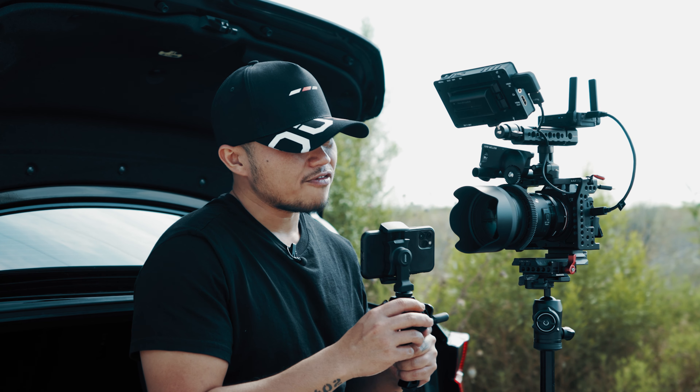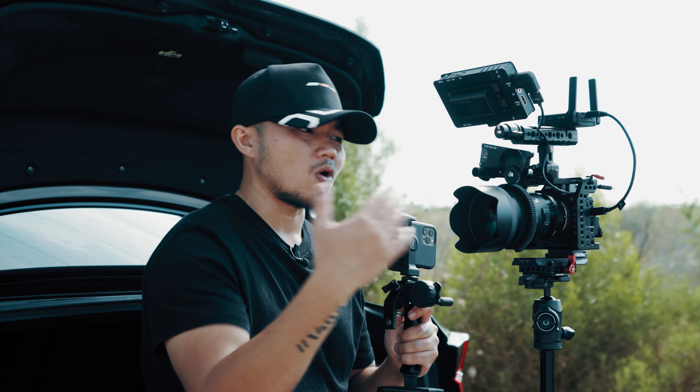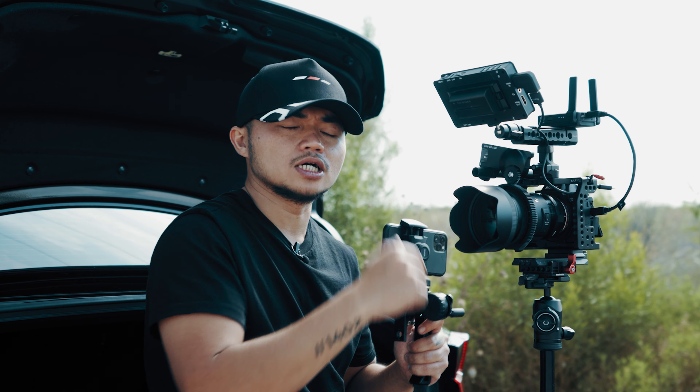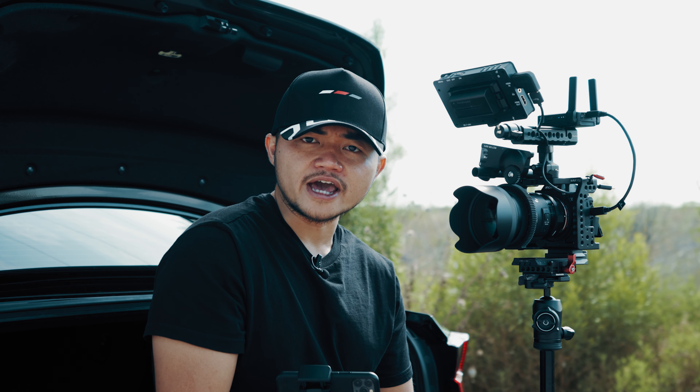Dành cho những bạn professional rồi thì cái bộ Live Air 2 này nó khá là chuẩn xác và khá là tốt. Cái khoảng cách, cái cự li kết nối giữa cái control wheel với lại cái motor ở trên đây cũng khá là xa. Cái vòng xoay thì khá là mượt mà. Cái cách setup của nó cũng khá là đơn giản.